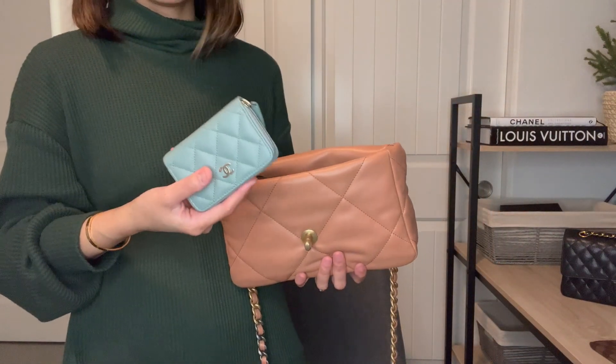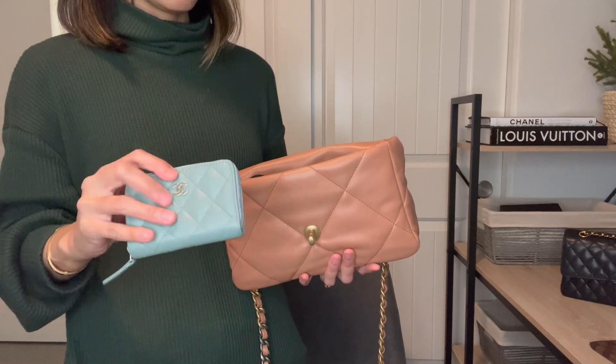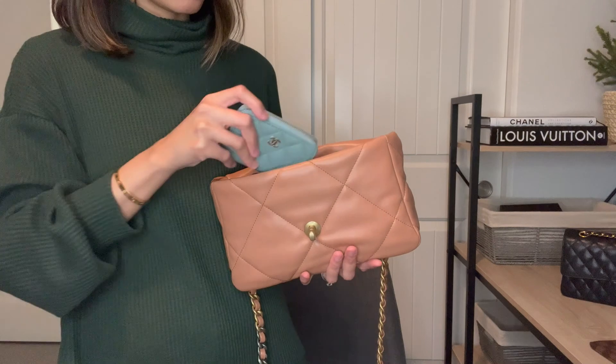If you swap for the zip coin purse from Chanel — which I haven't used yet but am pretty excited about — you can put that in place of the wallet.